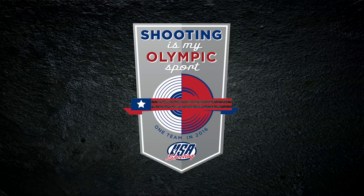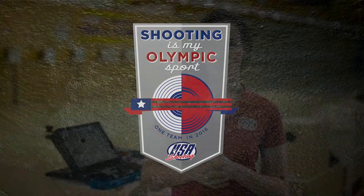Gallery of Guns Shooting Tip is brought to you by USA Shooting. Shooting is my Olympic sport. I'm here to talk about dry firing.